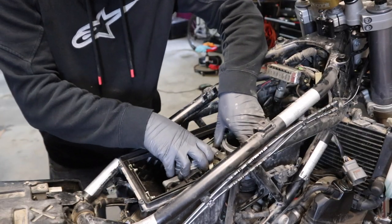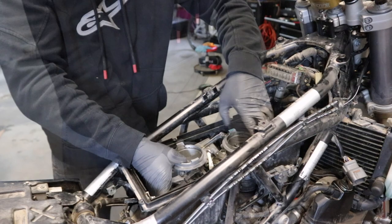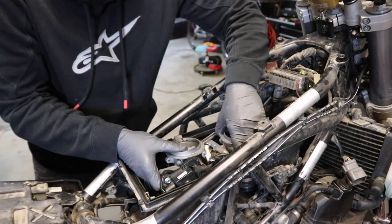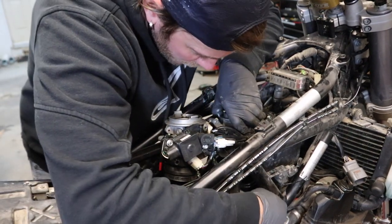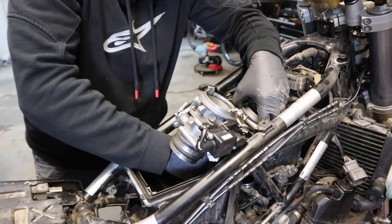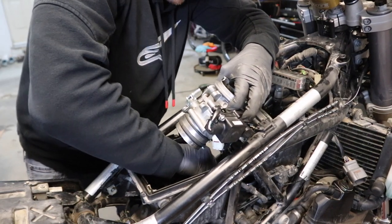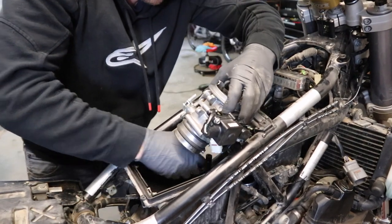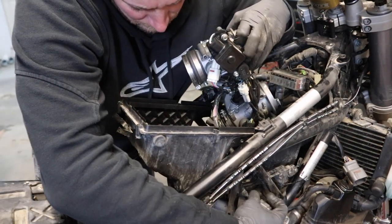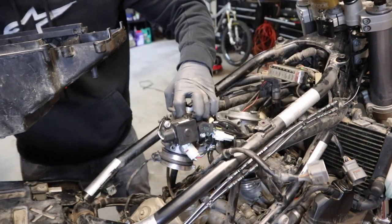Now we're ready to remove the throttle bodies. With your band clamps loose enough, you should be able to rock them off. With those disconnected, the air box should just pop right up. I do want to pull this clamp off for the fuel line so that's out of the way. There's a rubber grommet down in the bottom of the air box, so you can push the fuel line down through it most of the way, then kind of pop it up and feed your main plug through there. And we've got the air box out of place.